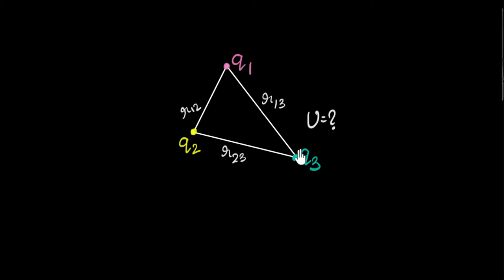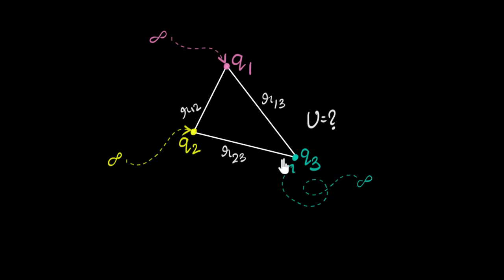Suppose we have three charges kept like this. Our goal in this video is to figure out what the potential energy of this system is going to be. What do we even mean by potential energy here? Imagine at the beginning all these charges were very far away — infinitely far away from each other. If I were to bring these charges from infinity to these points, how much work would I have to do? That work done gets stored as potential energy. So I basically have to calculate the work done in assembling these charges from infinity to these points.